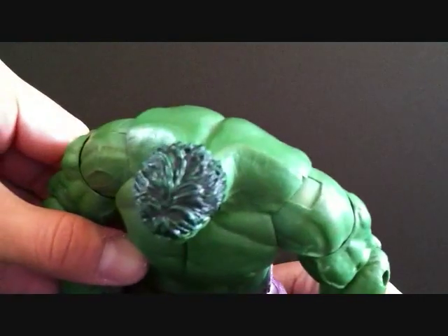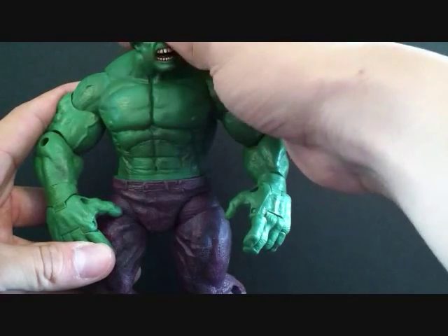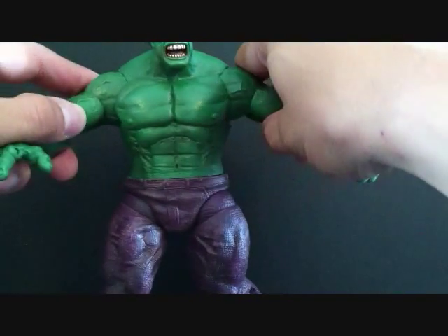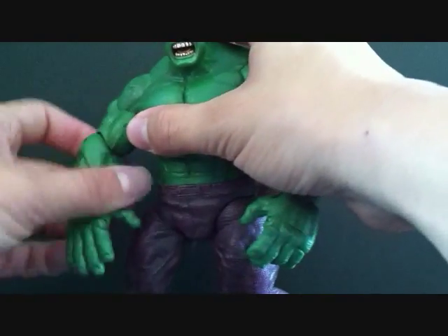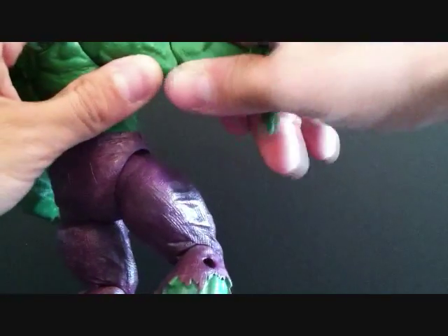Let's go over the articulation. The head can go up and down and rotate. The arms are on a ball joint so they go in and out, forward and back. He has a swivel at the arm so you can bend at the elbow.